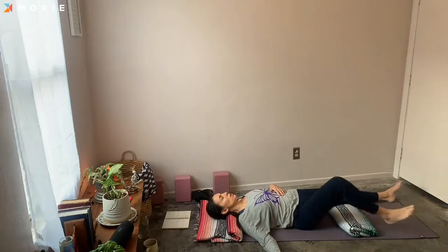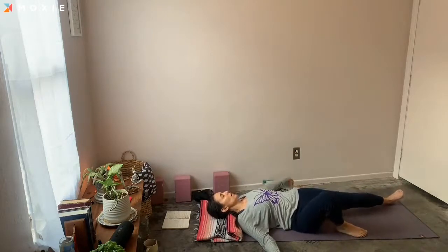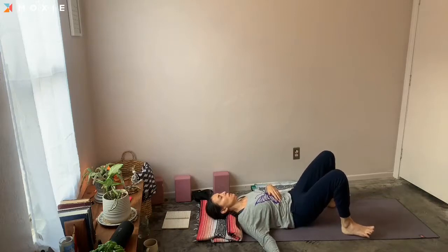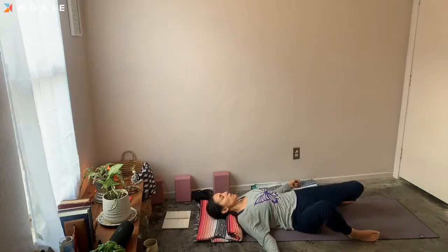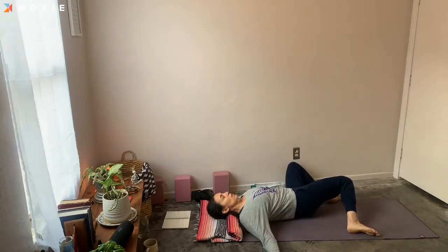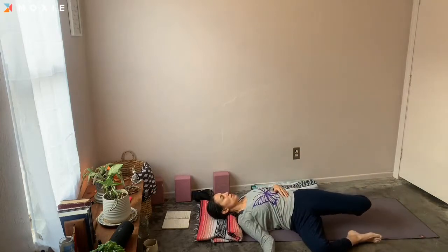Whenever you're ready, bring the soles of the feet to the mat. If you have your legs at the wall, move really slowly back. Have those feet about hip-width apart. Maybe give yourself a little bit of time just to let your body land here. Take time to notice your feet and their connection to the mat. Let the very tops of the shoulders find your mat. Then when you're ready, on your next exhale, start to windshield wiper the knees from side to side. Inhale draws the knees up; exhale releases them to the side.